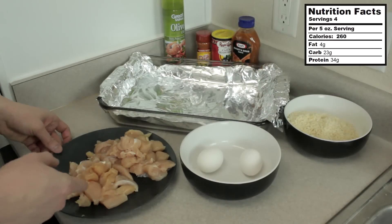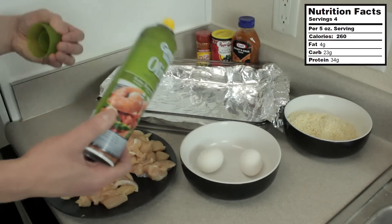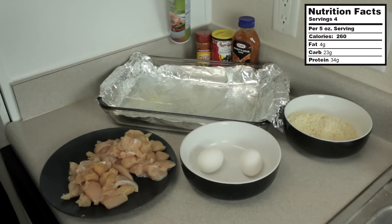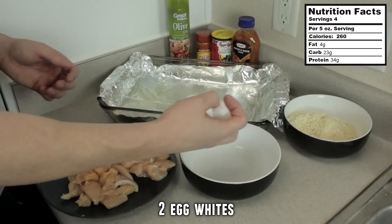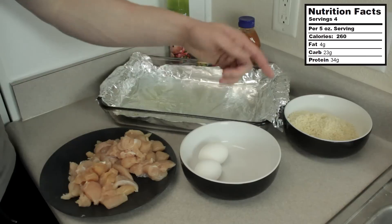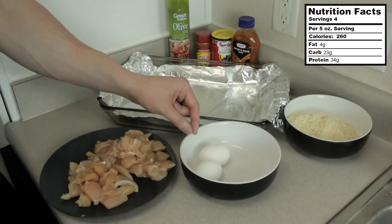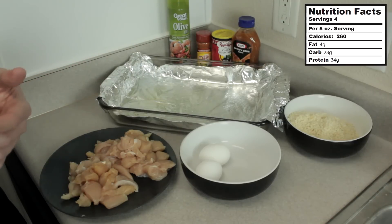After we've cut up our chicken into the popcorn-sized pieces, I've got the pan that we're going to cook this on and we're going to spray it with some nonstick cooking spray. Spray a little bit on that aluminum foil so it doesn't stick. And in this bowl right here, we've got two eggs. All we're going to do is just crack them and put the egg whites in this bowl. Over here, I've got around two cups of Panko breadcrumbs. We're going to take our chicken, dip it in the egg whites, and then from there take it into the breadcrumbs and fully coat each piece.